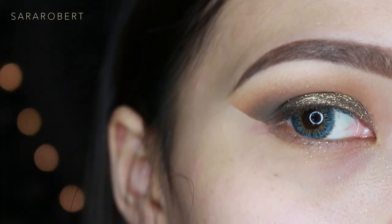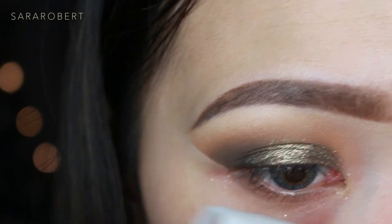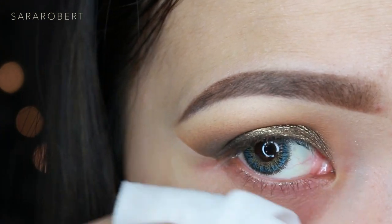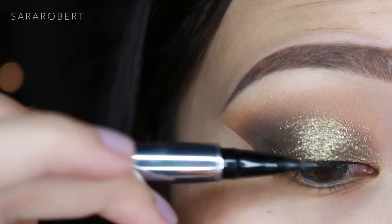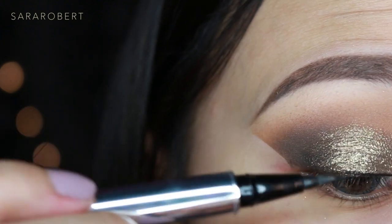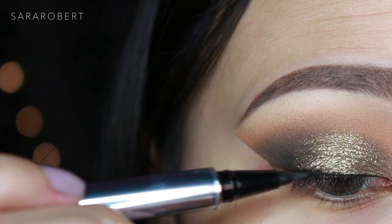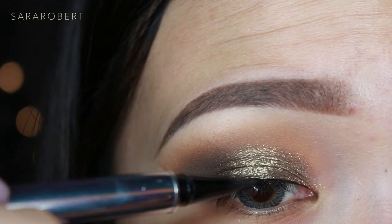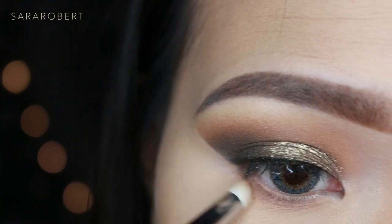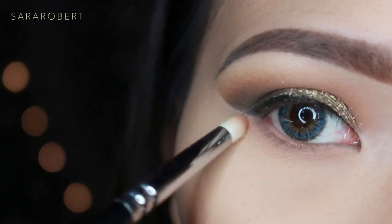I'm cleaning up any excess with makeup remover. Then I'm lining my lash line with the Jessie's Girl liquid liner just to hide the lash band, and smoking the lower lash line with Crème Brûlée and Mocha.